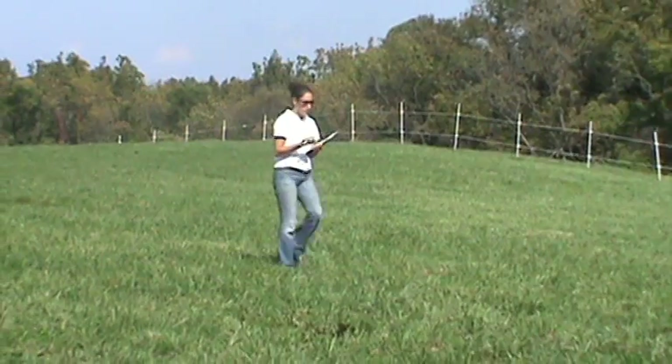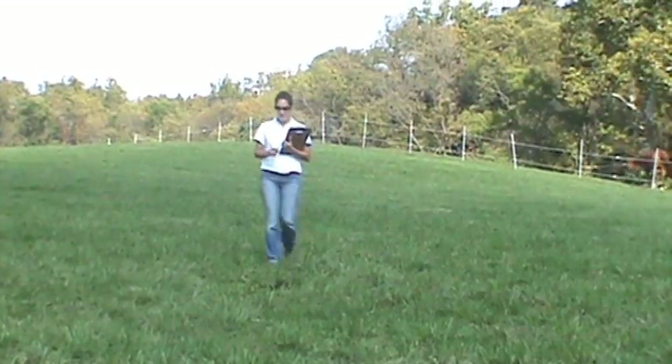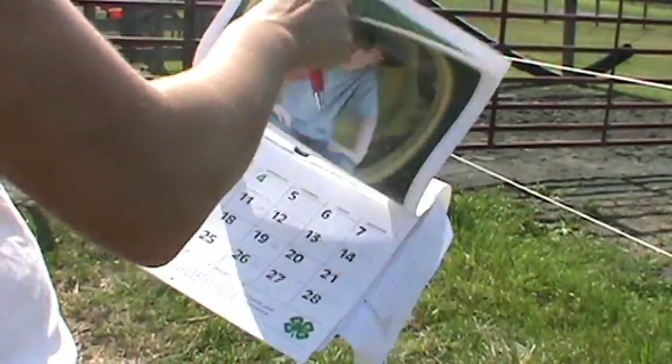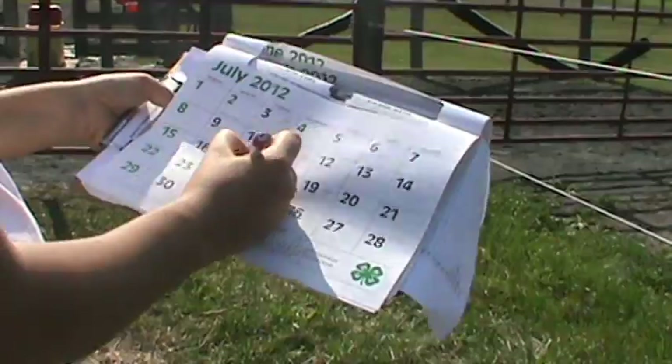This video will teach farm operators how to estimate pasture-vegetative cover using the simple and practical step-point method. In the Mid-Atlantic region, the best time to estimate pasture-vegetative cover is in mid-summer during July or in late fall during early November.